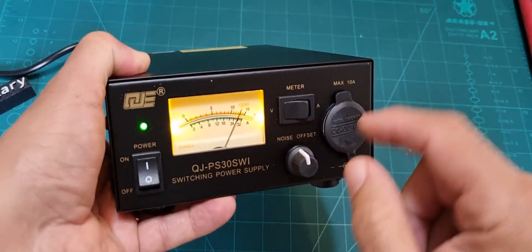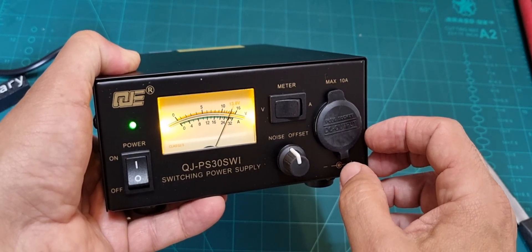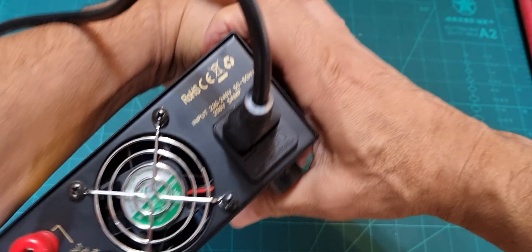When you transmit, if you've got it on amps you'll see it pull up. That's the volts — 13.8 is what it should be at. I can't see an adjustment for volts, but you'd think there would be. Hey, it's only a budget power supply.